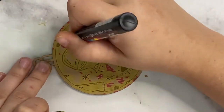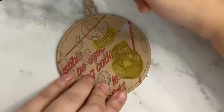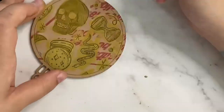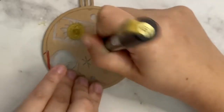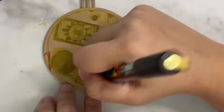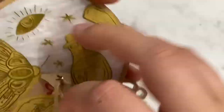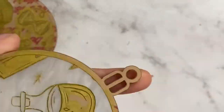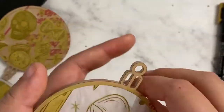I would recommend letting it dry for a decent amount of time, maybe an hour or so, just to make sure you're not going to smudge anything. Then you can peel off the masking. I do recommend getting a plastic razor blade to scrape off the masking — it makes a huge difference. Peeling by hand isn't entirely the easiest, and using a scraper does make the process go a bit faster.